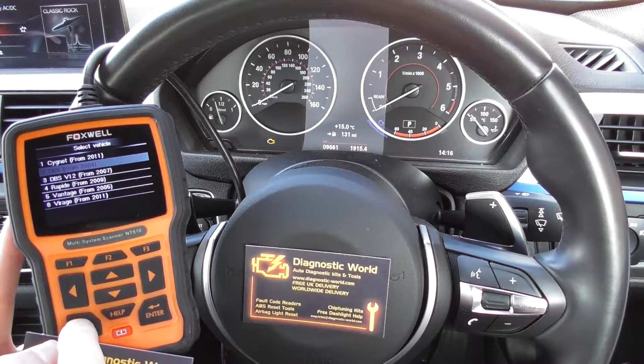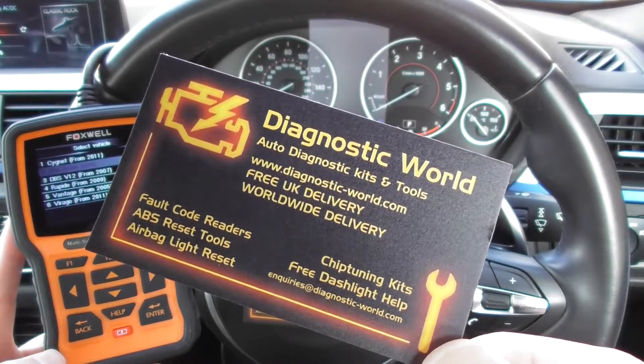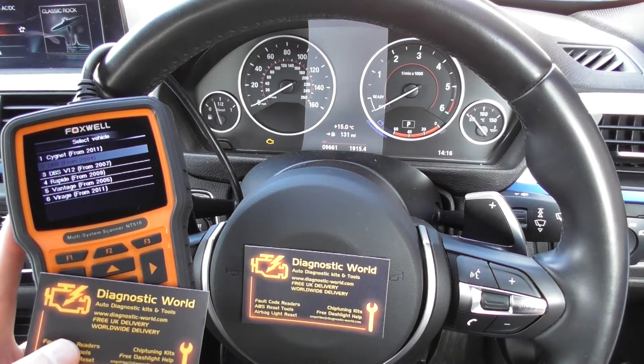The kit is available at Diagnostic World at www.diagnostic-world.com. Alternatively, search your Google search engine for Diagnostic World, or you can click the link directly below this video. Thanks for watching and I hope this helps.